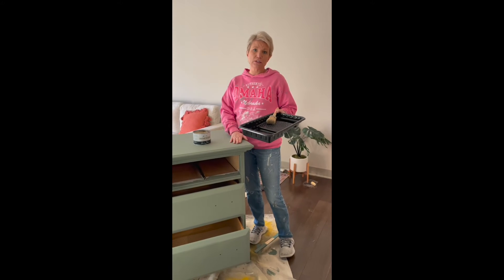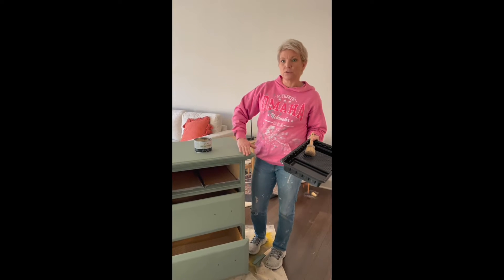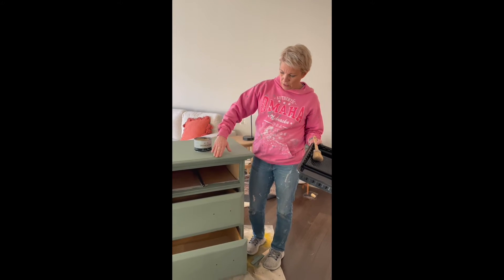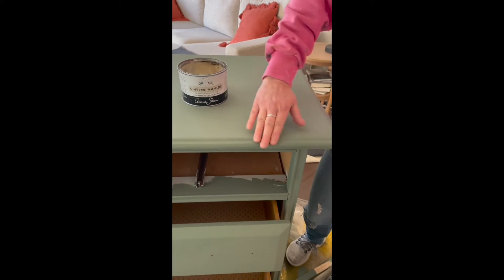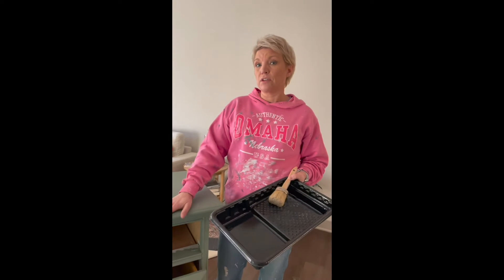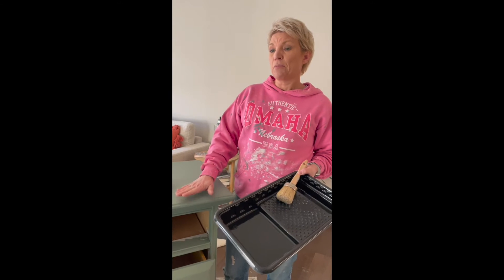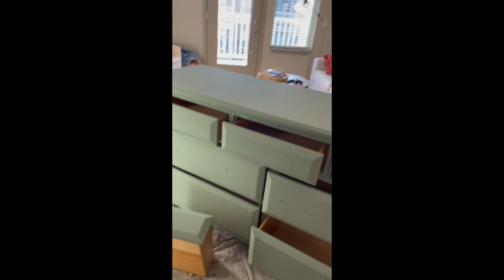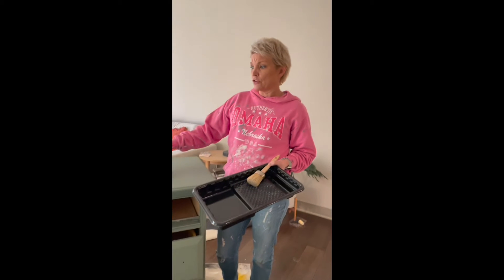Now that your paint is dry, if you want to do distressing, this is the time. You're gonna take your sandpaper and lightly sand along the edges to give you that distressed look. Once you've distressed everything, you'll want to vacuum and then wipe down with a soft, very damp cloth. In this case, Laura doesn't want any distressing, so it's saving us a whole step.